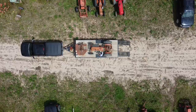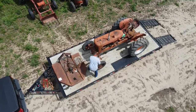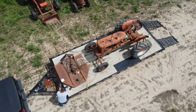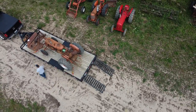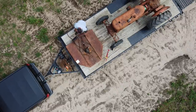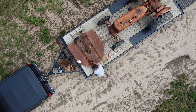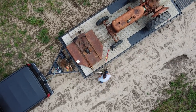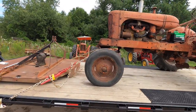All right, the tractor's on the trailer. We'll go ahead and shut the fuel off and start getting it chained down. Got the entire load strapped down, and we're going to head back home, get this bush hog fixed, and start turning this into a pulling tractor.